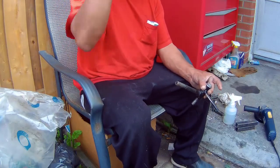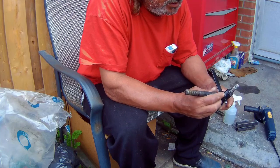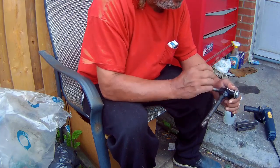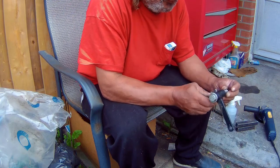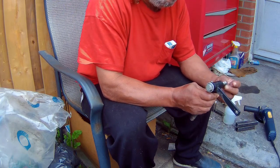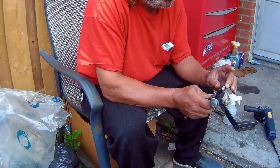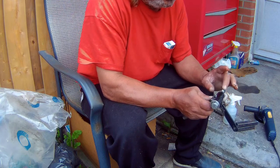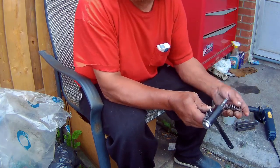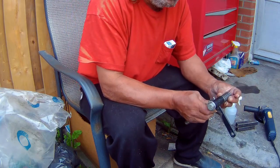Hi guys, welcome back to the fifth part of the machine gun go-kart build. These are spindles that I actually bought for the sexy machine, but then I decided to use spindles with the spring, so I ordered some springs. As I mentioned, I'm pretty sure I mentioned it in my first video.